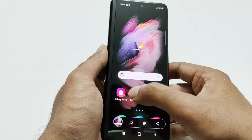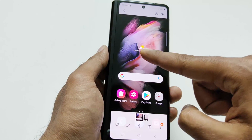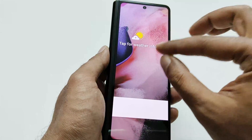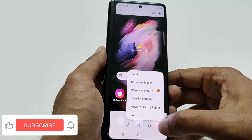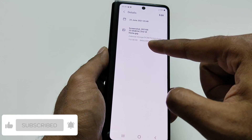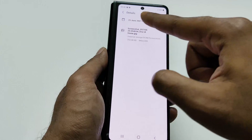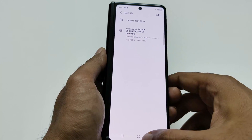Tap on allow. If you go to the gallery, you can see this is the screenshot that we just captured. It's an image, and if you go to the details you can see that the resolution matches the resolution of this screen — it's 840 by 2289.